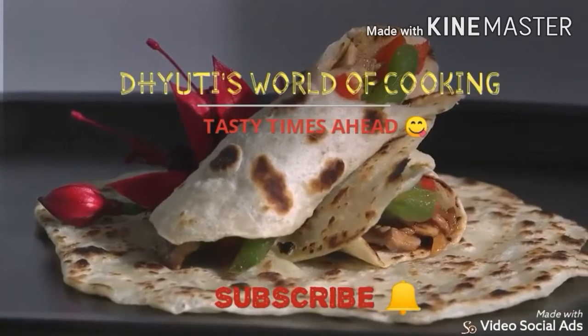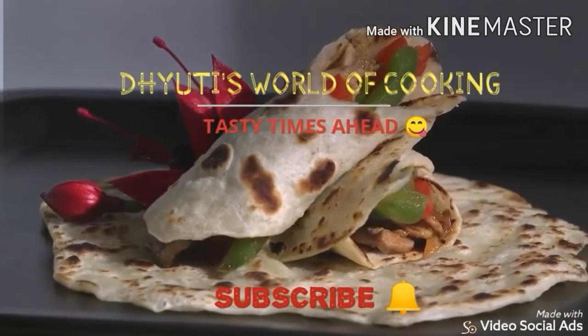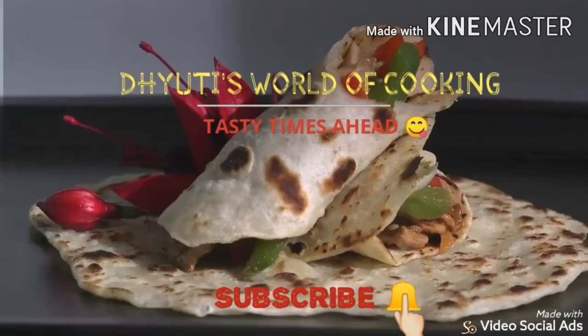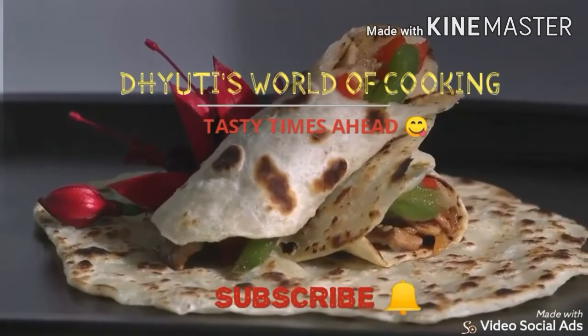Welcome to my channel Juthi's World of Cooking. If you like my channel, please press the subscribe button and hit the bell icon. Let's have tasty times ahead with Juthi's World of Cooking.